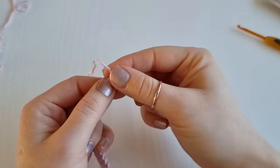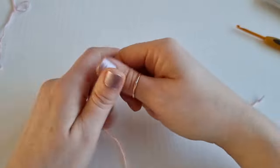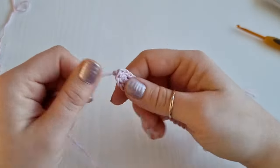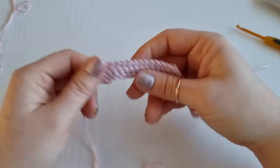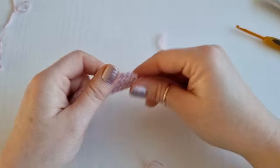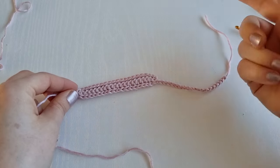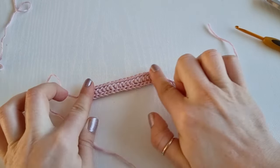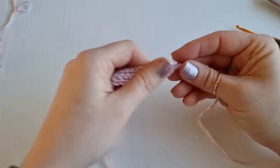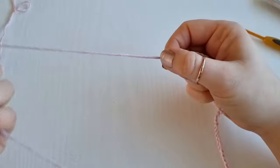Now you can just make a big knot at the end, or you can attach beads. For this bracelet I have done 20 chains on one side, so I will do 20 chains on the other side. But if you are working this as a headband, you will need this part longer — I like to go from ear all the way around to the other ear, and you add chains as long as you like. For this bracelet I will chain 20 on each side.